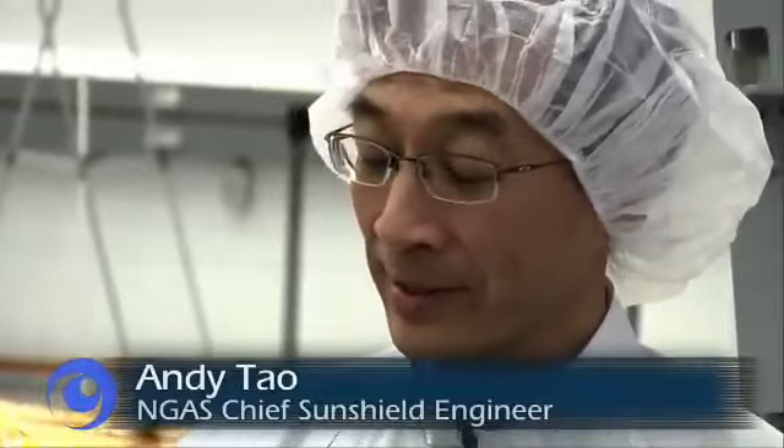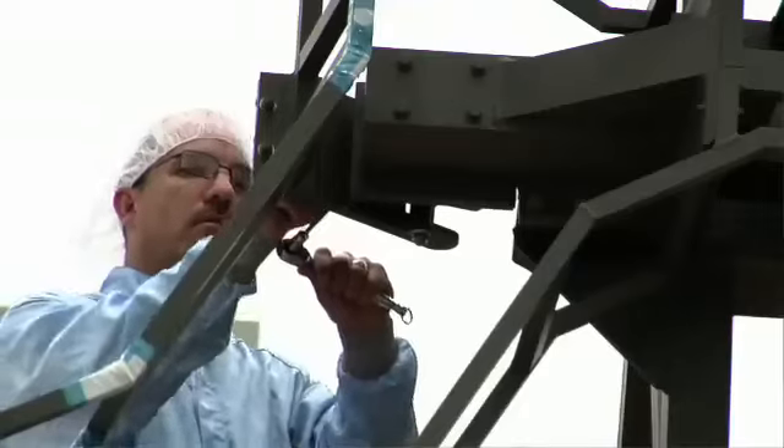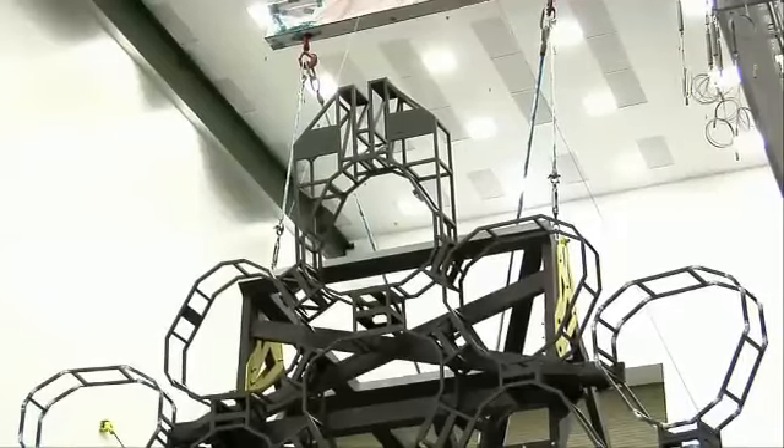How difficult is this process? We have nine highly trained, highly skilled personnel here. The OTE mock-up weighs about 5,600 pounds, and we need to lift it very carefully so that we don't lift it off-level or have it swing uncontrollably. We've got a couple of key pieces of equipment in the load train — between the hook of the crane and the actual thing we want to lift — that give us the information we need to do that lift safely.